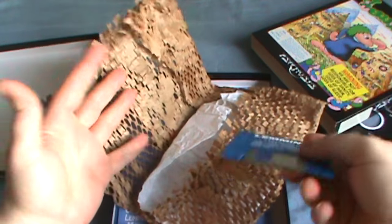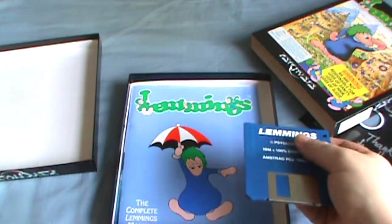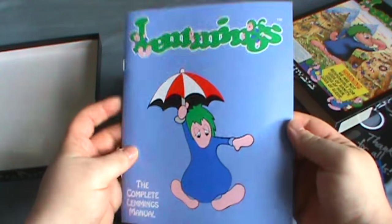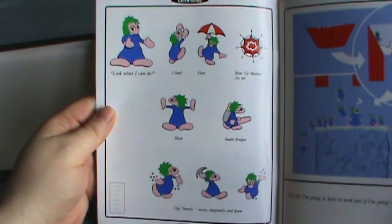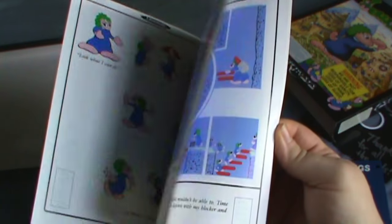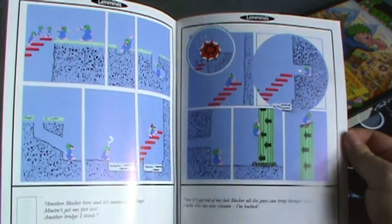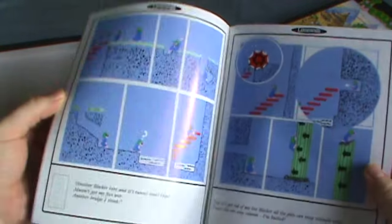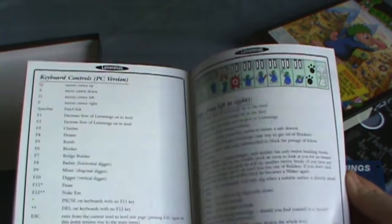I have no idea why it's in whatever this is. But anyways, I got the disc there, and then the manual. This is actually a really cool manual, because it starts off by first showing you what the Lemmings can do, and then actually stepping you through a sort of graphic novel of how the game plays out, typically. So that's a really cool thing. You learn more about how to play the game from these pages than from the actual instructions.